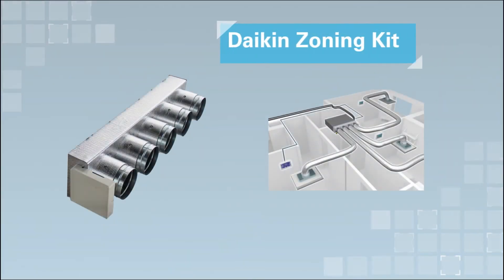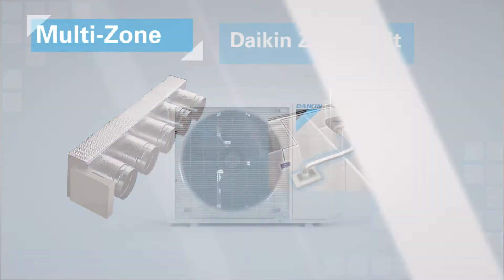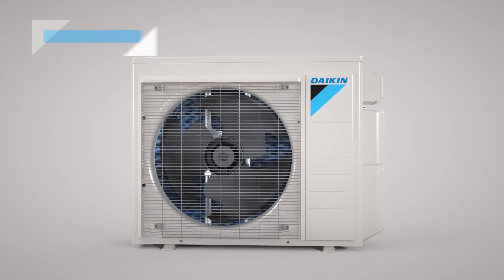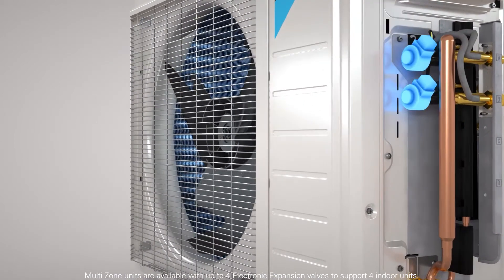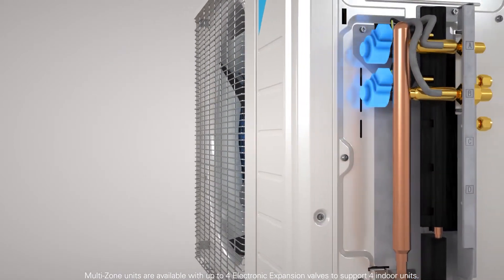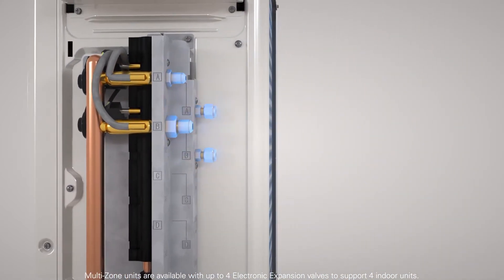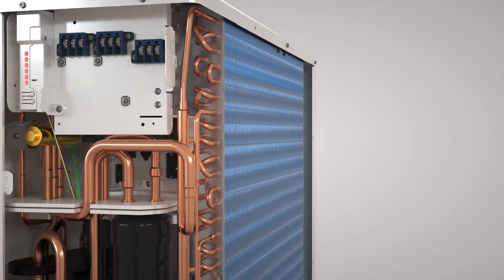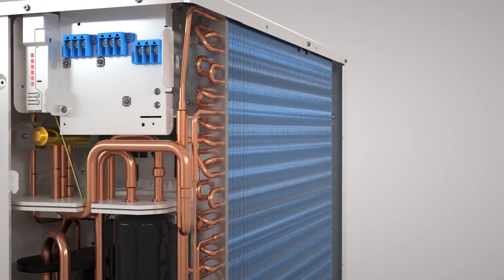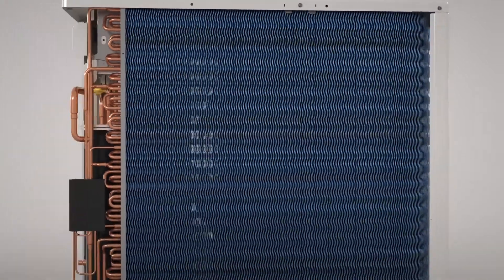With the optional Daikin zoning kit, a house can be divided into zones with individual temperature control. Daikin Aurora multi-zone outdoor units include electronic expansion valves for each indoor unit to control the flow of refrigerant. The indoor units are connected to the outdoor unit with individual refrigerant lines. Communication and power lines running directly from the outdoor unit to the indoor units allow for seamless system control and reduce the time and cost of installation.